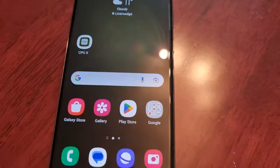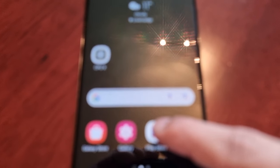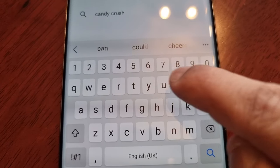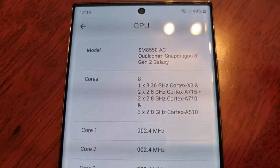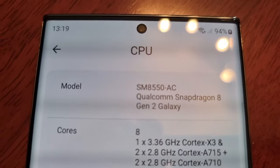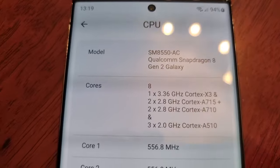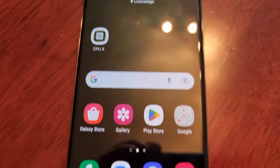Make sure it all matches up. Then the last thing to do is go to the Google Play Store and type in CPU-X. Download the application, open it up, select CPU, and make sure it says Qualcomm Snapdragon 8 Gen 2. A fake Samsung Galaxy S23 Ultra is not going to have the Qualcomm Snapdragon 8 Gen 2 processor — no way, it's impossible. That's how you'll know your S23 Ultra is real.